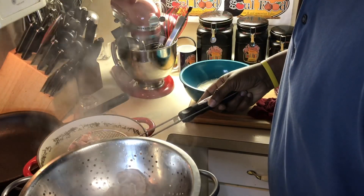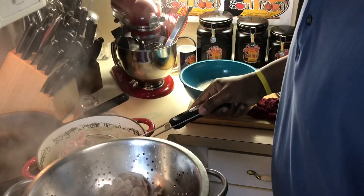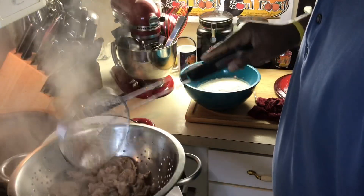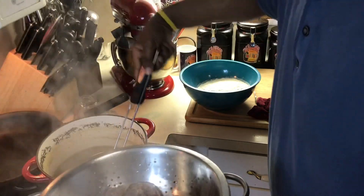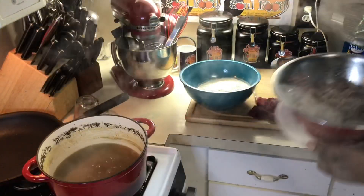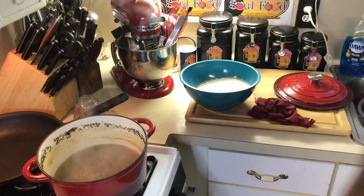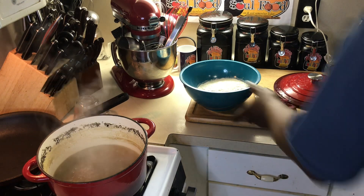I'm also going to drain this pot because I want this liquid to make the gravy. I'm gonna drain these gizzards and season them really good with salt and pepper, then dust them in flour. I'll put them back in and sear them off to get a nice golden brown color, then make a gravy and put them in the oven for about 45 minutes to an hour to really get them smothered.